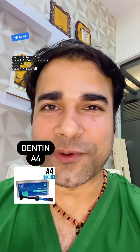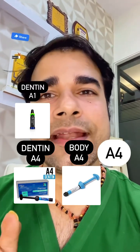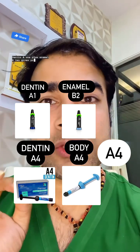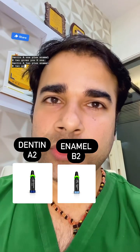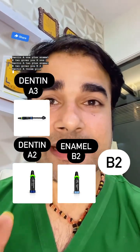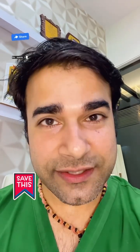Dentin A4 plus body A4 gives you A4. Dentin A1 plus enamel B2 gives you B1. Dentin A2 plus enamel B2 gives you B2. Dentin A3 plus enamel B2 gives you B3.